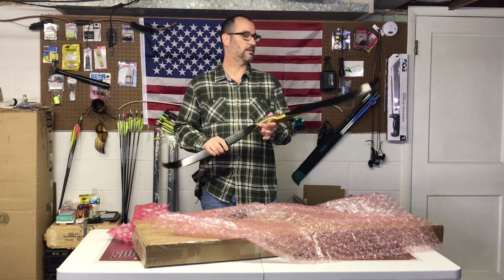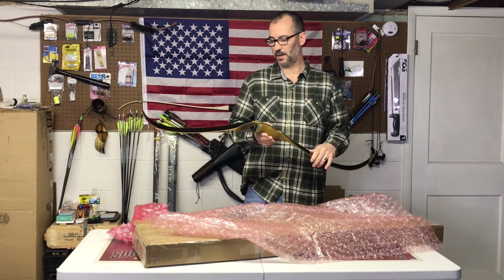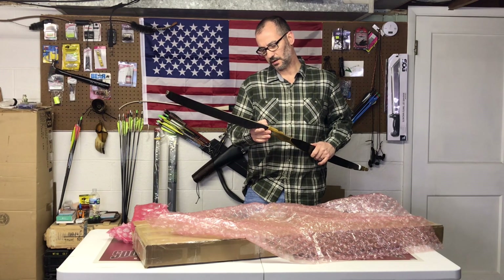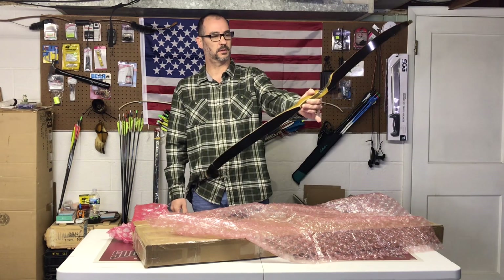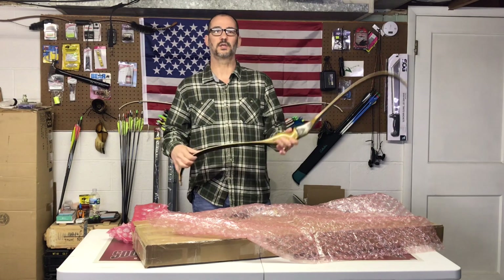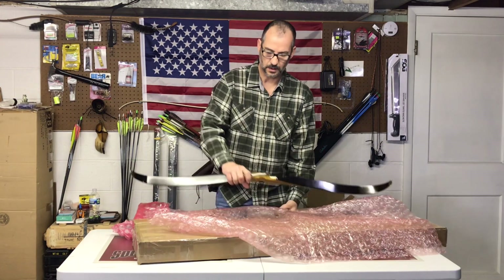I need to get a string — I don't think I have anything for a 48-inch, so I have to get another string made for it. Got somebody's initials on the side here, looks like it's just written in pen or something. But yeah, that's pretty nice. Short bow — I'm anxious to see how it shoots.